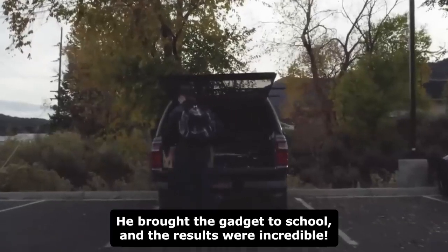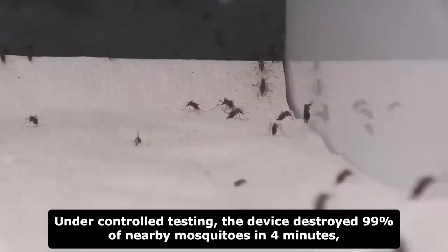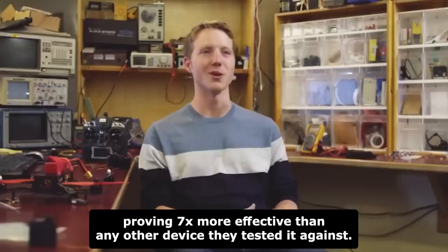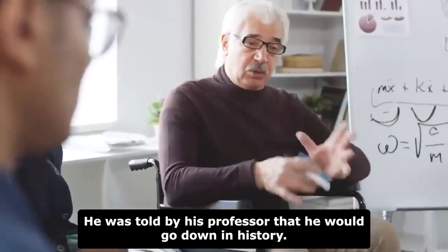He brought the gadget to school and the results were incredible. Under controlled testing, the device destroyed 99% of nearby mosquitoes in four minutes, proving seven times more effective than any other device they tested it against. He was told by his professor that he would go down in history.